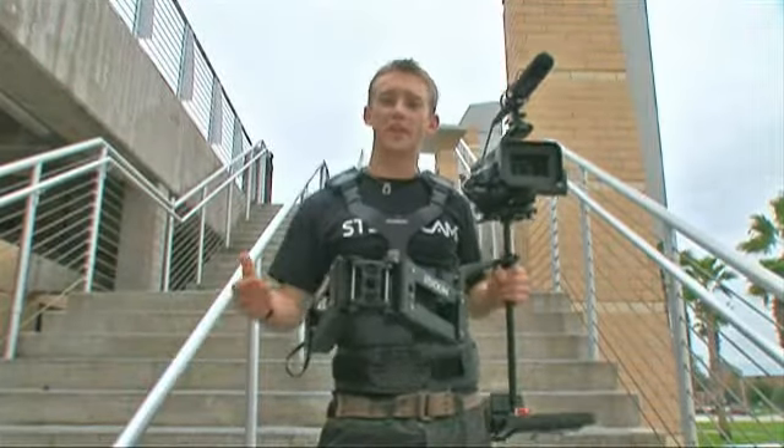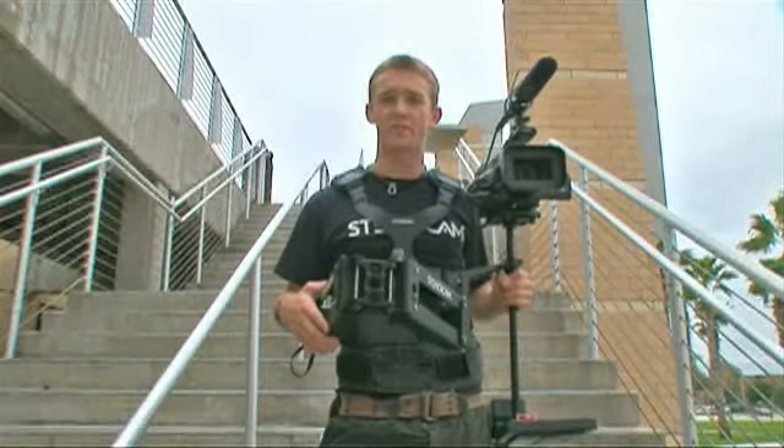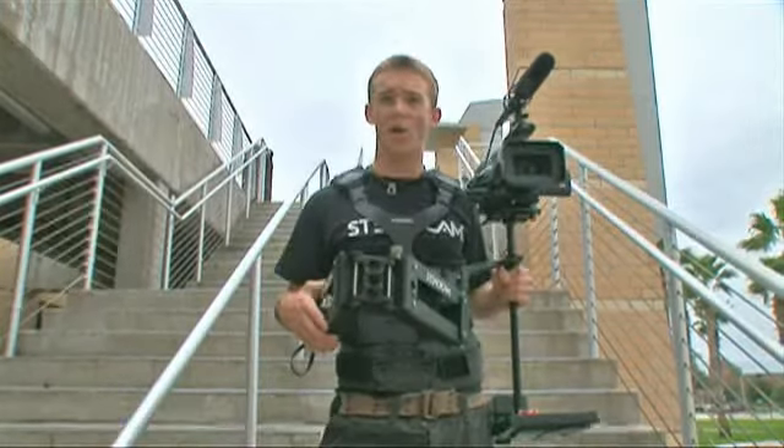Sometimes when you're going up and down stairs on the Steadicam, it's necessary to have a spotter. Otherwise, you could die a horrible, brutal death of metal and flesh.